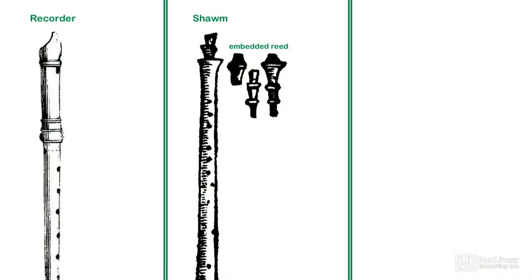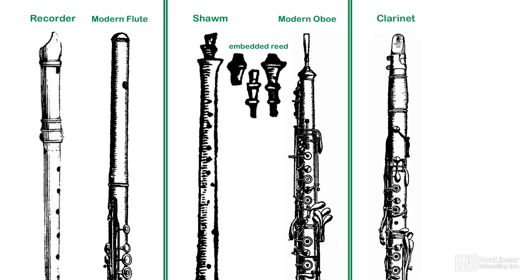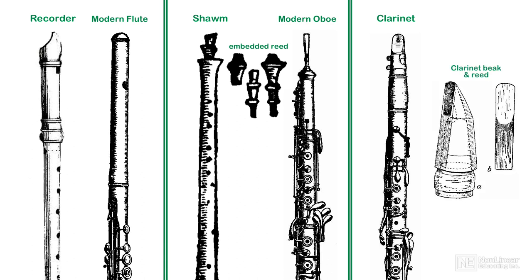So far in this course, we've studied instruments whose tone production evolved from simple embedded mouthpieces to exposed embouchures. The clarinet is the only instrument in the concert wind section to retain an older, simpler mouthpiece design. The clarinet's beak, since it's impossible to evolve any further, has instead been perfected to its most optimum shape.